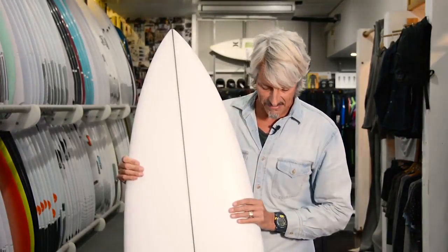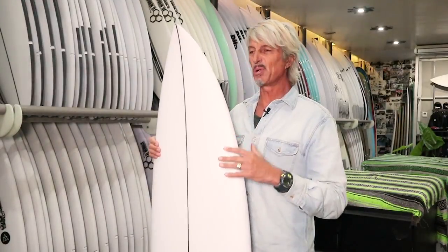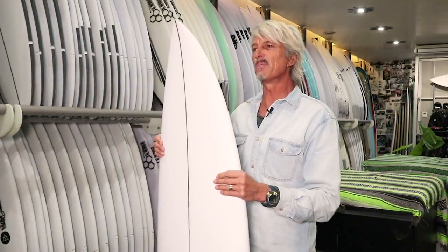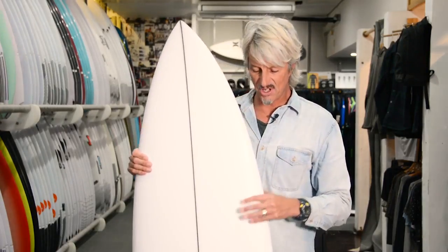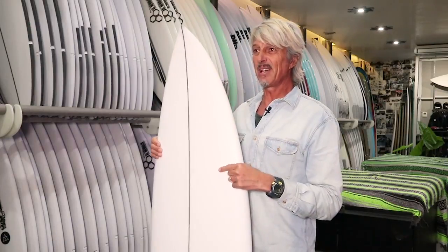He said to Matt, 'I want a board that's just a one-board quiver that I can surf in small beach breaks, big reefs, hollow wedges, slabs — you name it, whatever Taj wants to surf.' Which is exactly like the waves in Indo. So this board is amazing for Indo.